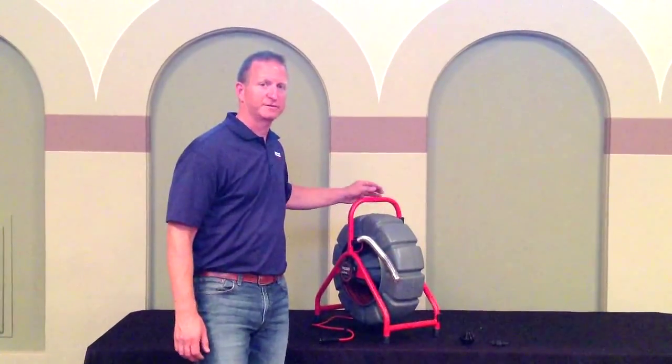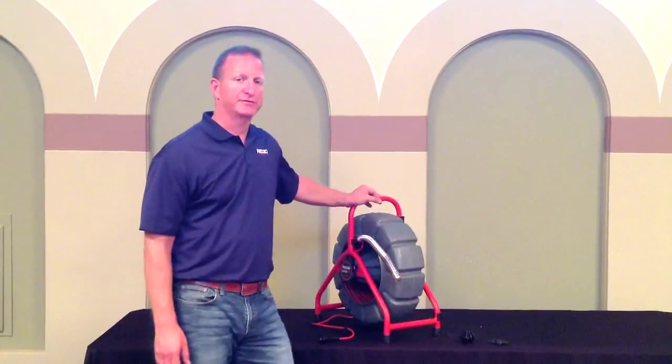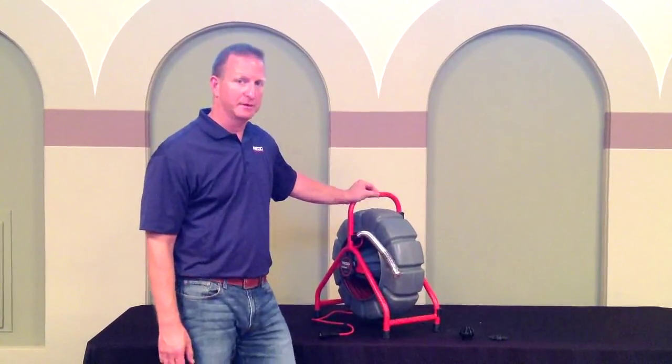Designed to inspect from an inch and a half to a six-inch line, the Mini Reel has 200 feet of push rod with an 8mm push cable.